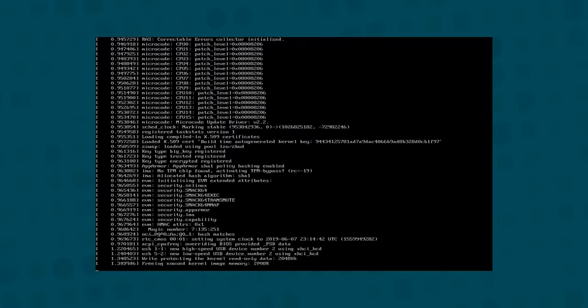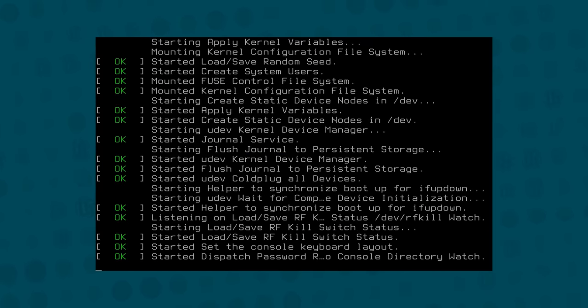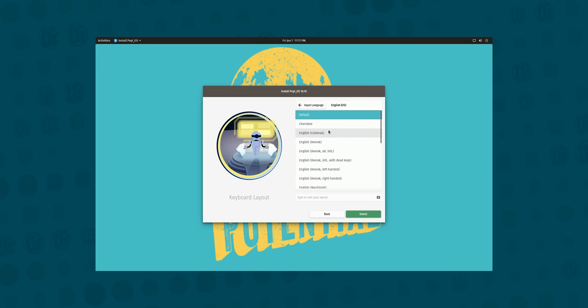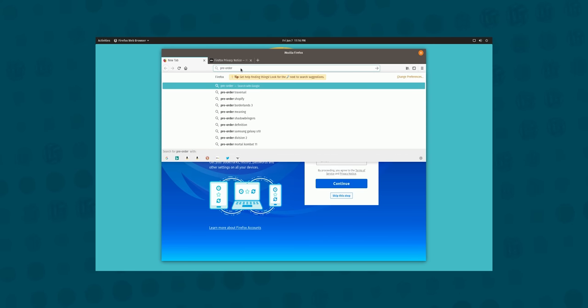If you need to fix anything, you can access the Pop OS recovery environment that lives on the boot drive by holding down Space or Escape during boot. This is a full copy of the installation media, meaning you get a live environment to access and back up your files, refresh your installation, or even nuke it and start over — all without needing a thumb drive. One fun idea: you could use this recovery environment as a sort of super incognito mode, separate from your main install.